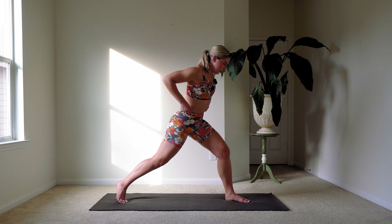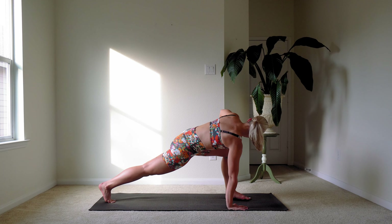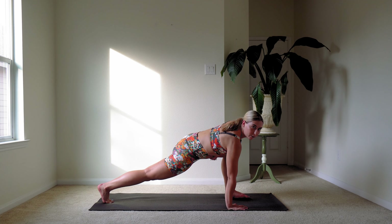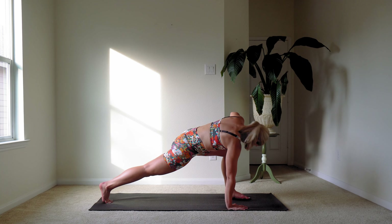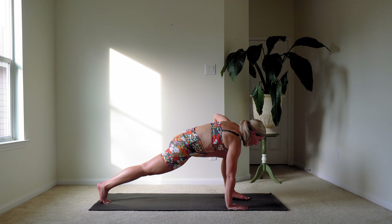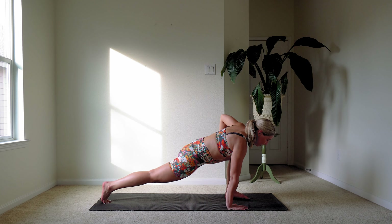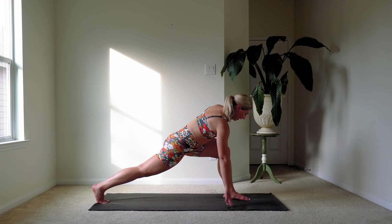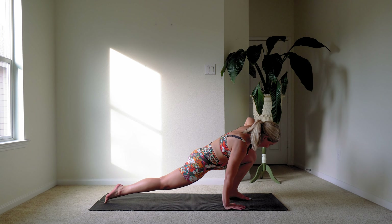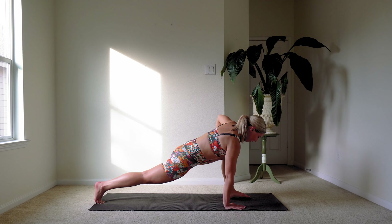Let's twist over to the right side into a runner's lunge. In this runner's lunge, you want your back leg — the straight one — to have energy through it. Feel like that heel is peeling up towards the sky. Front leg should have a nice 90-degree angle. Make sure that your knee does not go past your toes, and your whole foot is flat on the floor. 90-degree angle, nice and strong.